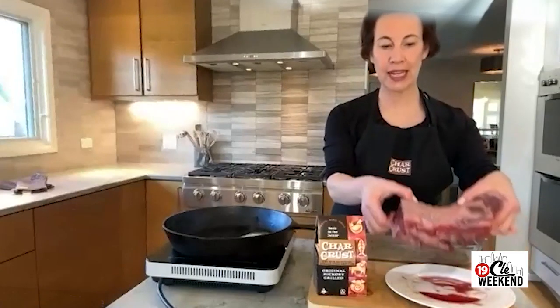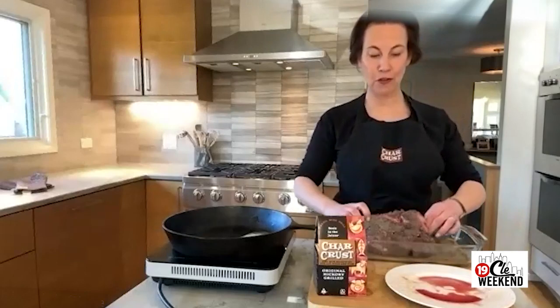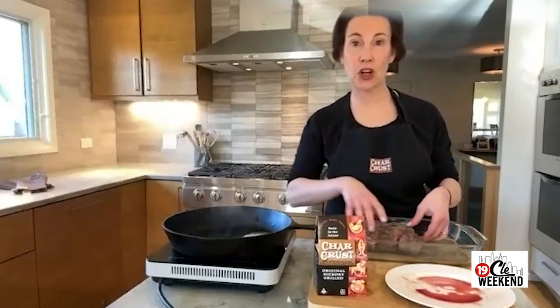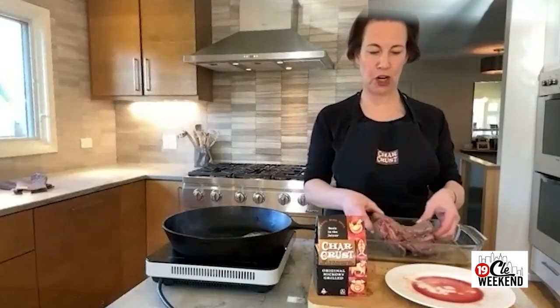Here's my tenderloin roast and I'm simply going to put it in the dredging pan and fully coat it on all sides with the Char Crust hickory grill. Don't be shy with this — it doesn't need to be a thick coating, but it does need to be fully coated so it really creates that beautiful crust.